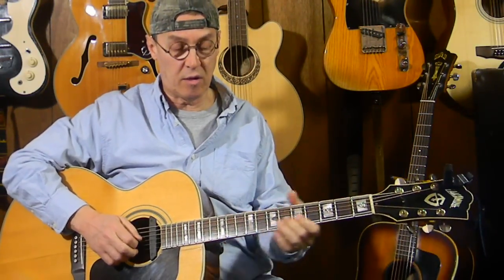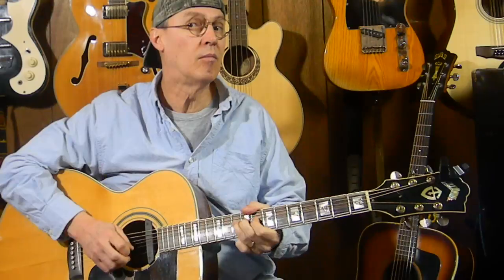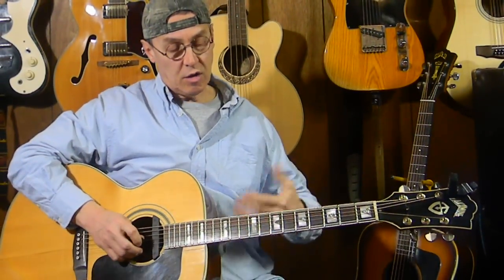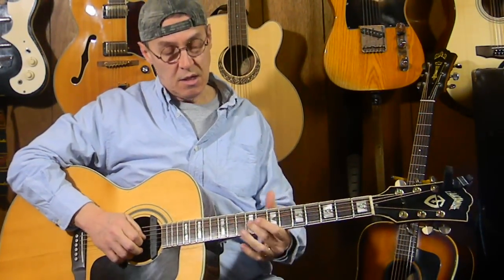I chucked in a hammer-on along with it — a hammer-on and a pull-off. You can do little variations on them. You can also add a little hammer-on chuck in there like that.